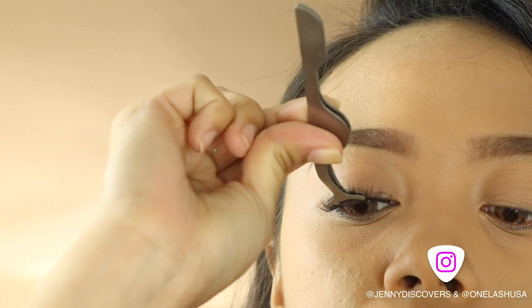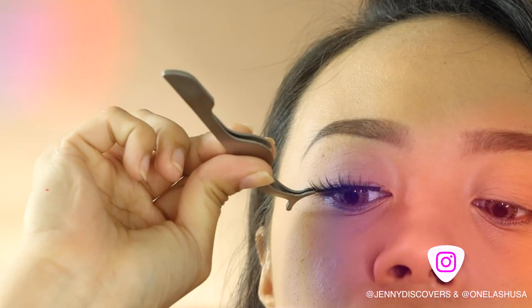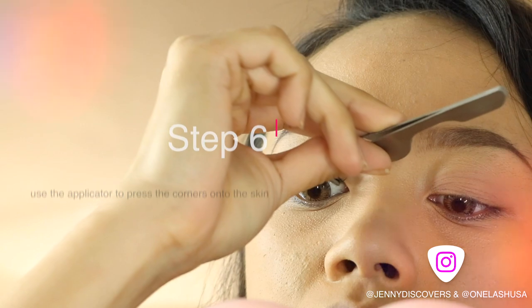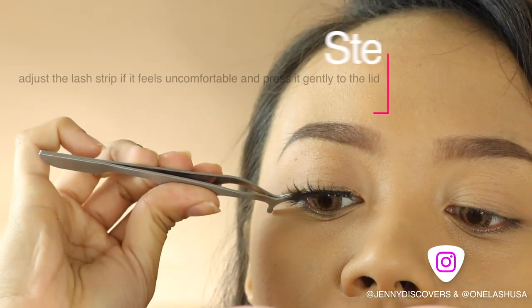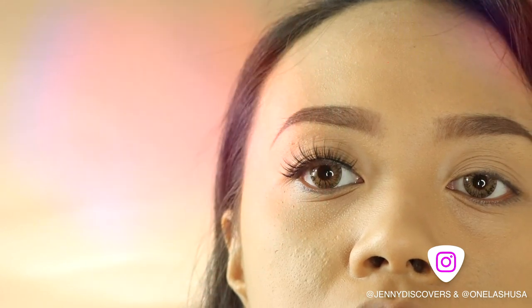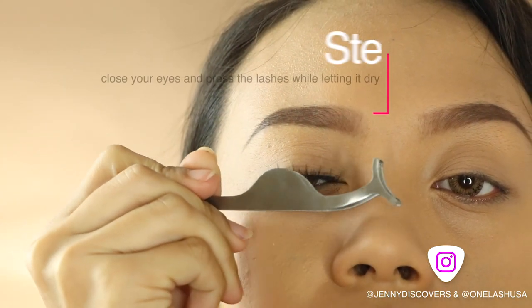Make sure to stick the middle part first and then use the lash applicator to gently put the corners of the lashes onto your lid like so. Now once it's placed perfectly, gently check if any part of the lashes are not yet sticked and then gently press the lashes towards your lid.